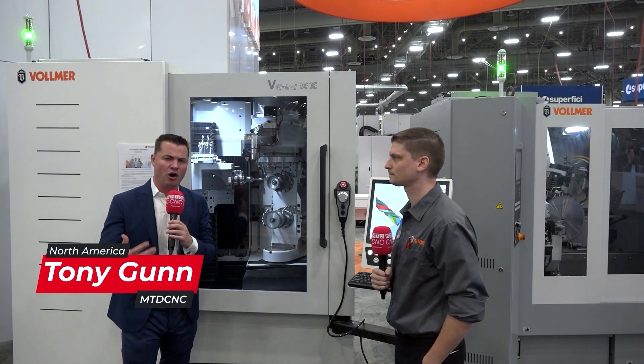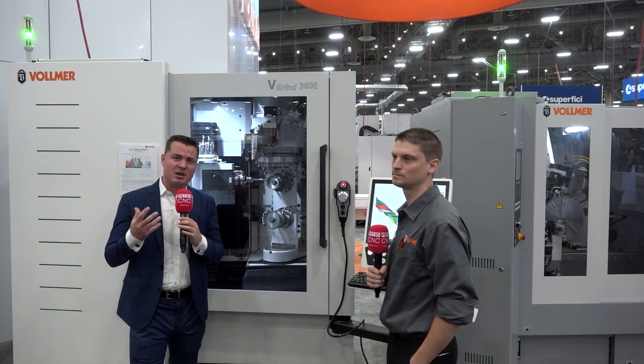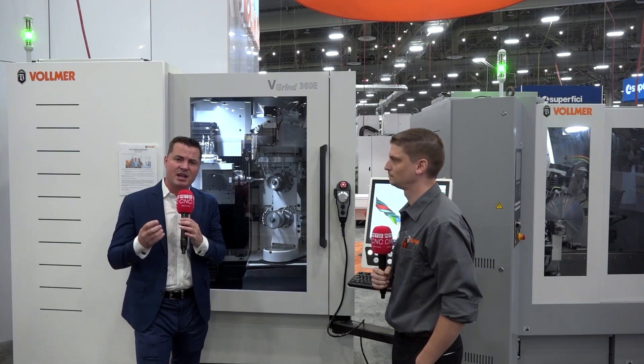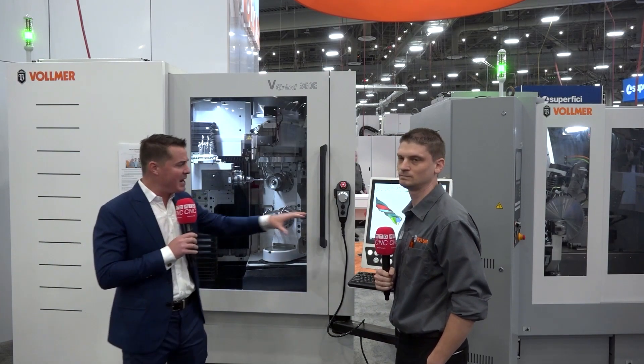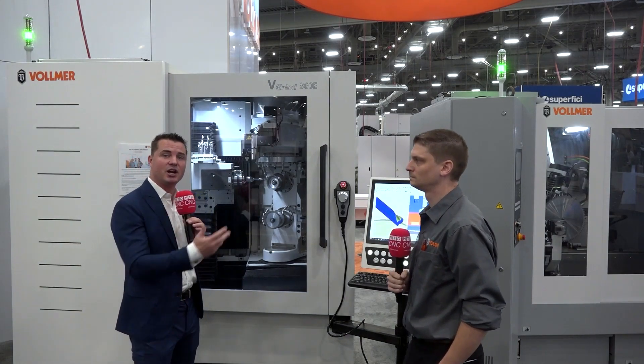We talk about it through automation, we talk about it through the reduction of setup time inside the machine, but it's rarely that we discuss the reduction of setup times based on software itself, so I get to spend time with Derek today.